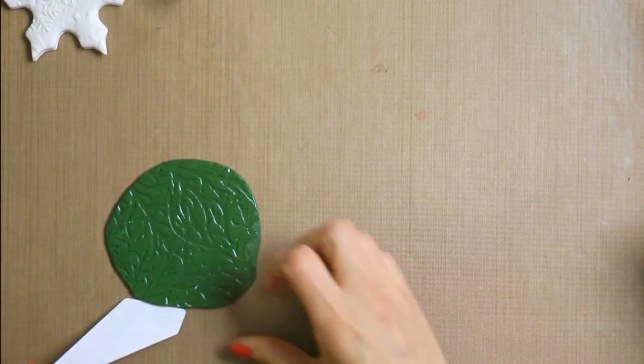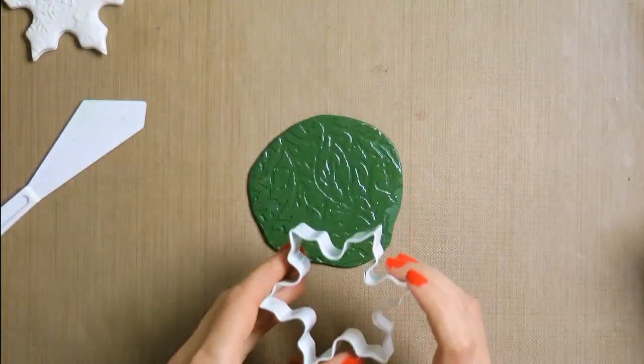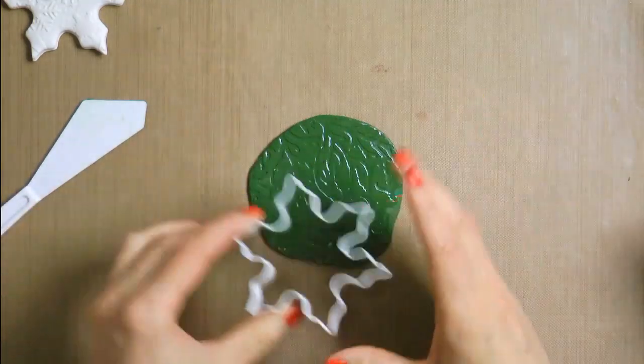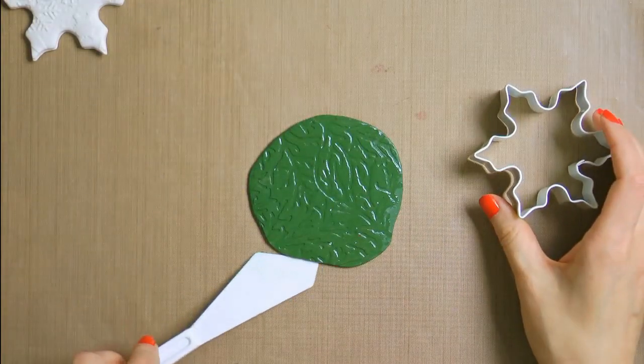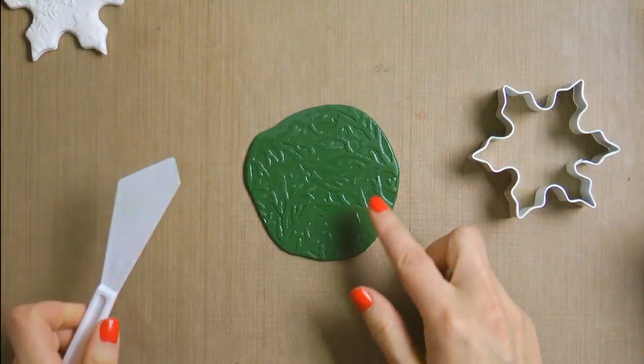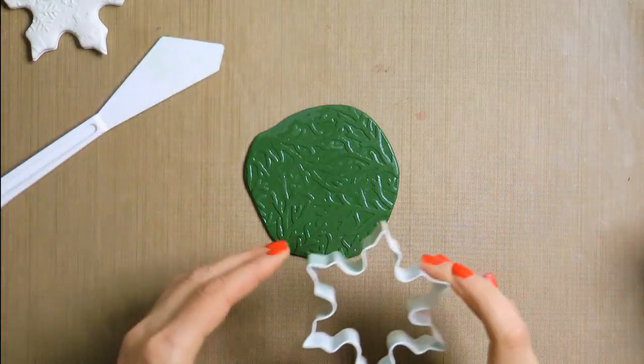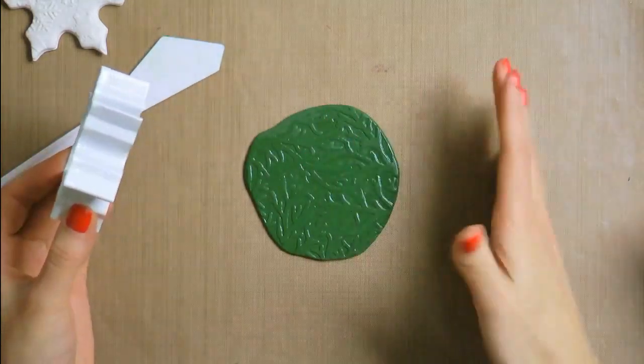Now that I have my clay embossed, I can go ahead and cut it using my cookie cutter. Before I do that, I just want to take a quick look and decide which side I want to be on the front and which side on the back. The back side is going to get smushed a bit from the pressure of the cookie cutter, but you will still be able to see that embossed detail.